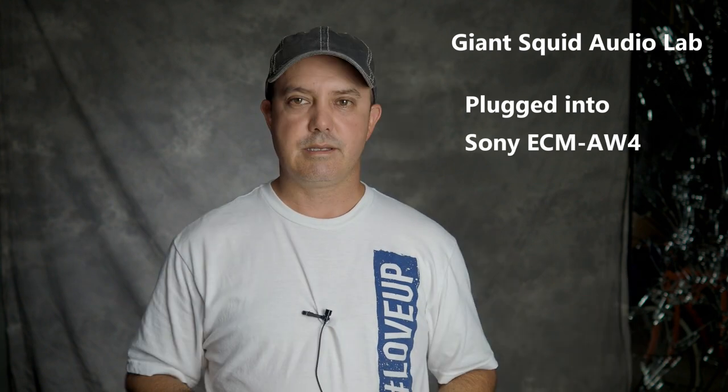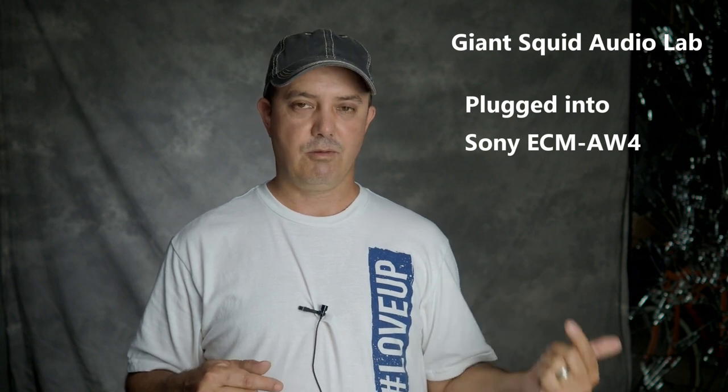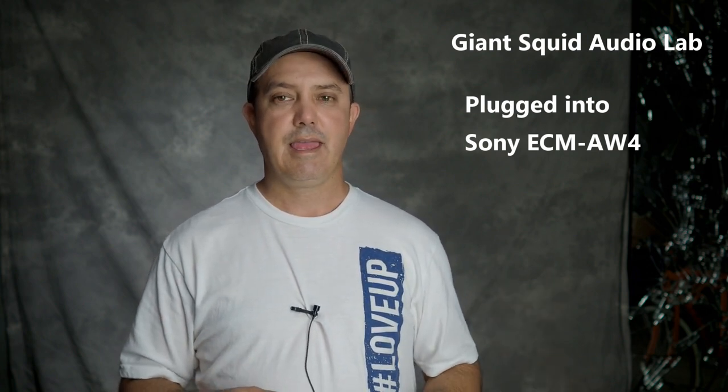Next up is the Audio Labs Giant Squid lav mic — it does come with a foam cover but I'm not sure where it is. I use this quite a bit plugged into the camera, sometimes into the ECM AW4. Right now it's plugged into the Comica wireless transmitter. This is the Giant Squid plugged into the Sony ECM AW4 — this is the setup I've been using forever, and I really think I need to replace it because it doesn't sound very clear to me.